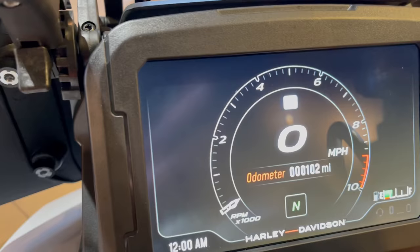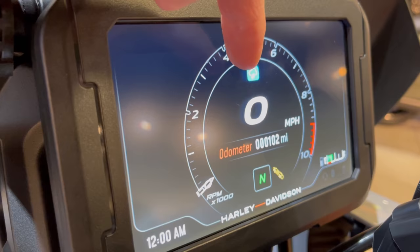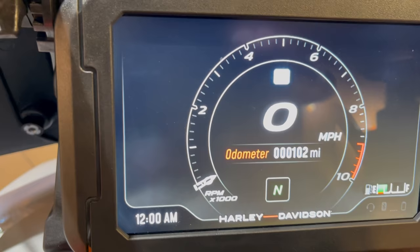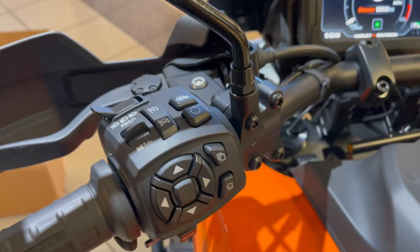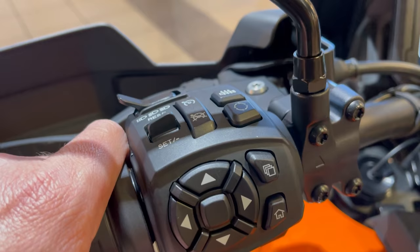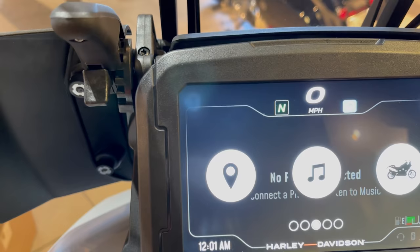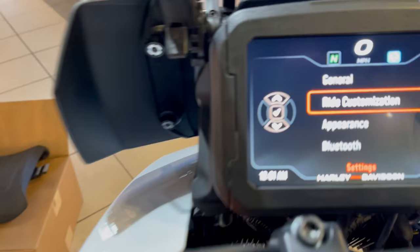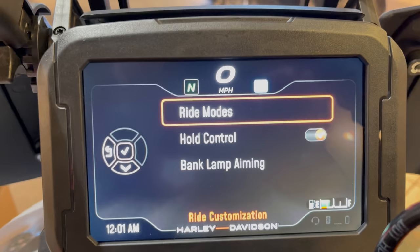Right now we have the odometer on screen — the bike is in rain mode, you can see that icon up top. There's the neutral indicator, and down here the adaptive ride height indicator blinks before the bike starts to let you know it's ready to go. To get into ride modes, press these three squares here to initiate the main menu. There are five options — go to the gear icon, then down to ride customization and click the center button.